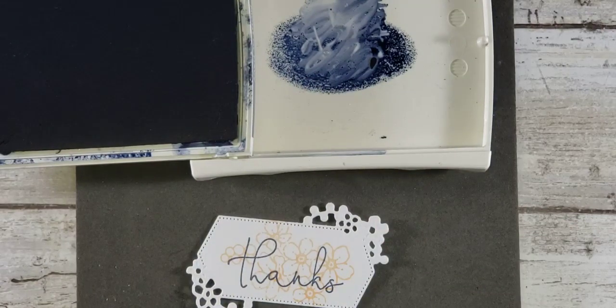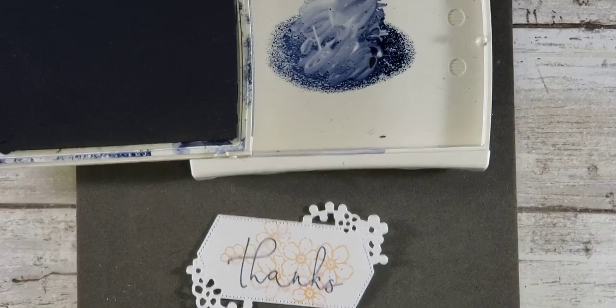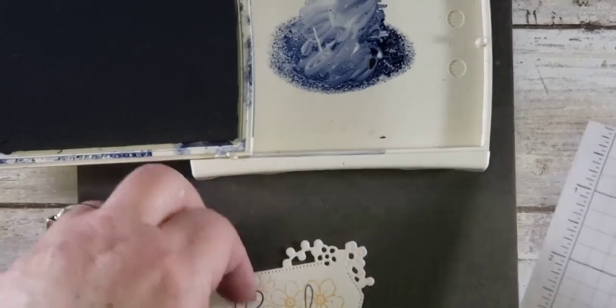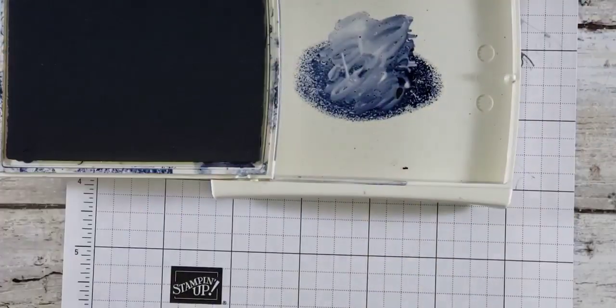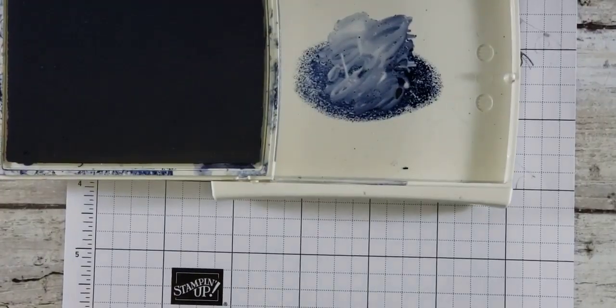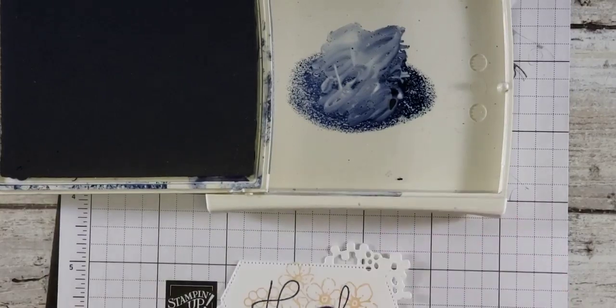I am going to put a piece of scrap paper underneath too so that I don't make a giant mess. Give me one second while I fix that. Okay, then I'm going to grab my blender pen.